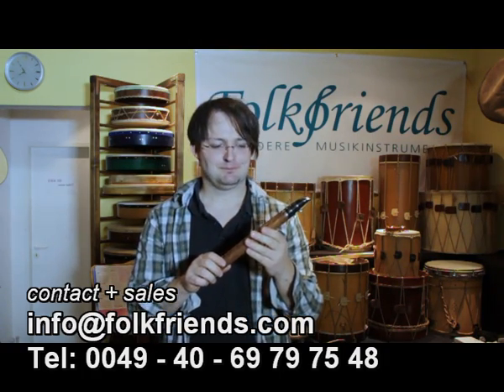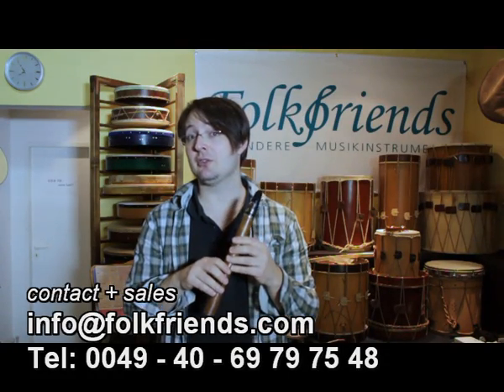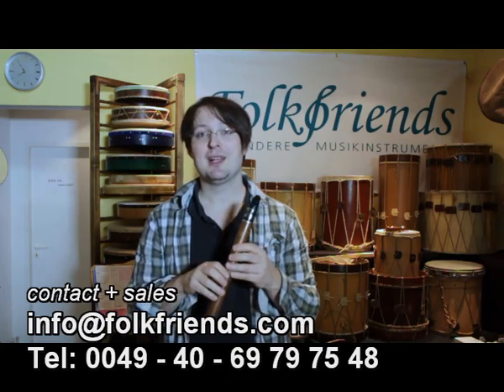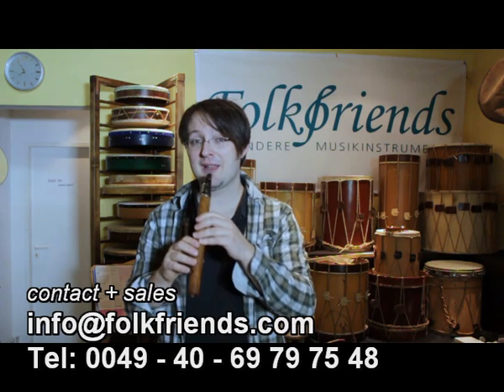The lowest register of the clarinet is called the Chalumeau also, and now you know where that name comes from — because you cannot overblow these, and this is what they sound like.